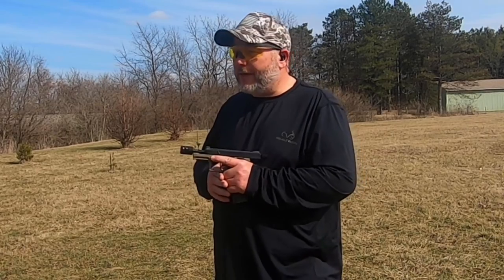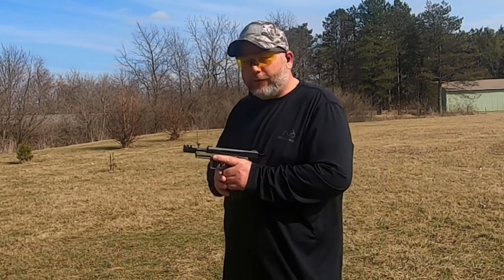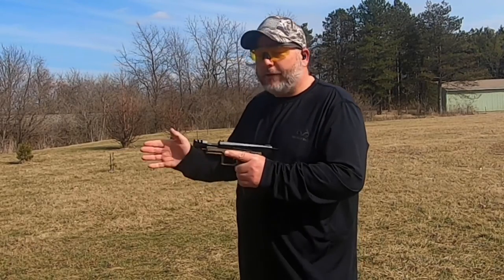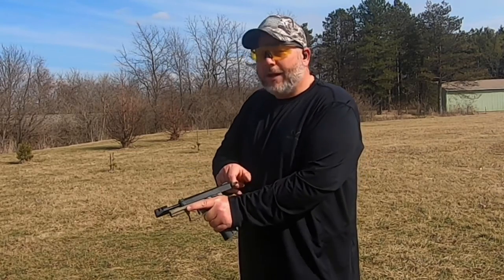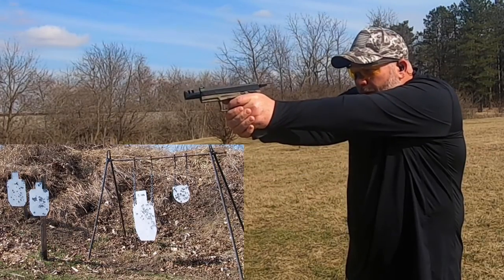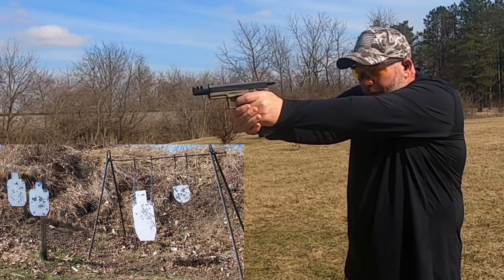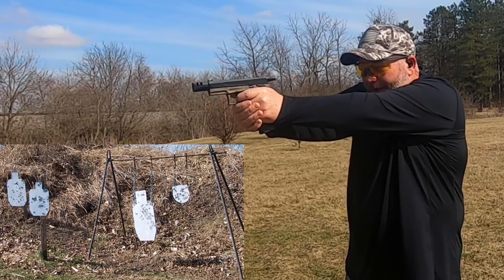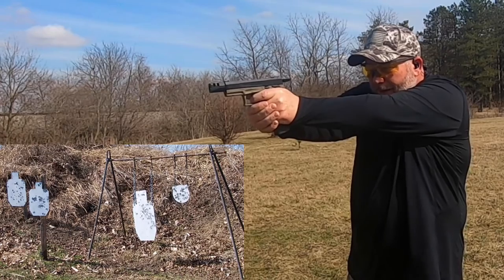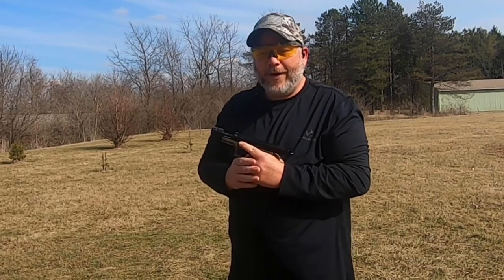Now we got the yellow lenses on and I can tell you right now, out of the three — usually I like smoked with the sun shining — I kind of like these yellow ones a little bit better. Everything is nice and crystal clear just like the other two lenses, no scratches or anything. Let's go ahead and fire this off. Let's try some head shots — nailing it, gotta love it. All right, 20 rounds goes quick through these. Let me tell you my final thoughts on these glasses.